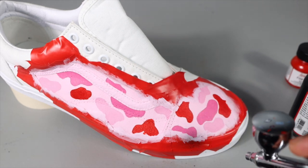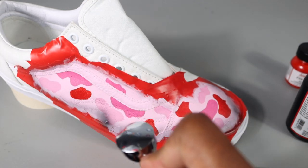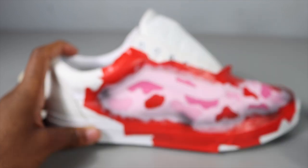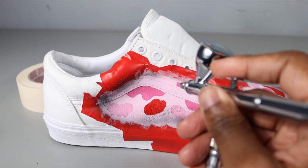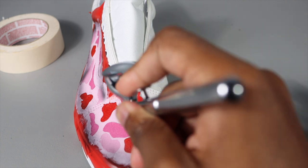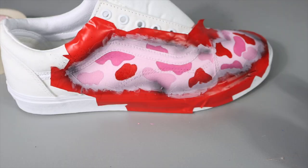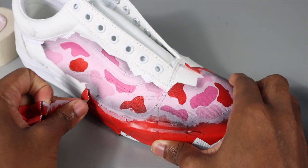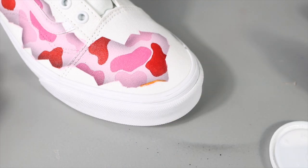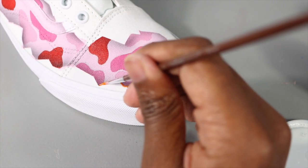To make this burn custom really pop, I'm going around the tape and airbrushing black around it — that gives it a cool effect when I take the tape off. Three, two, one. I didn't really expect it to look that cool, but it looks really, really cool. The last and final step is to paint around the lines with orange and red just to give it that burned look.